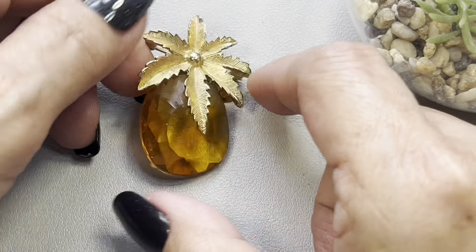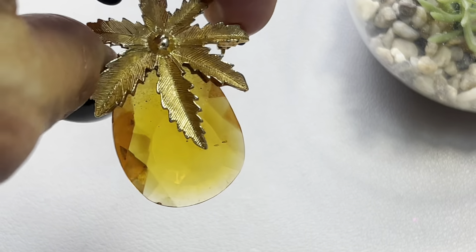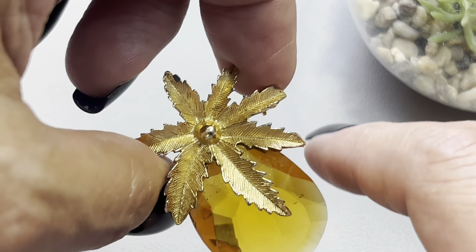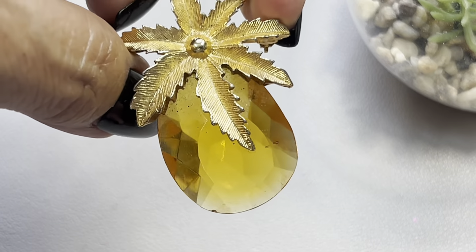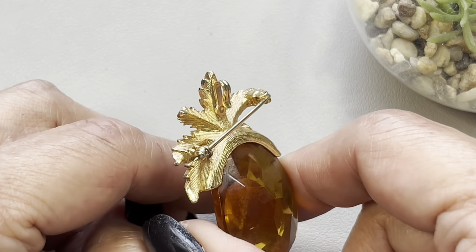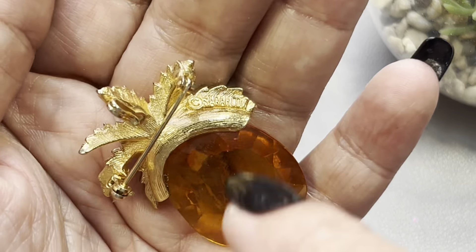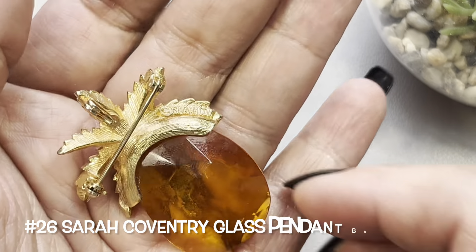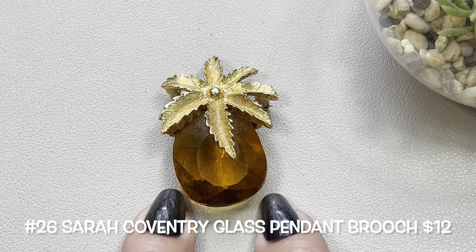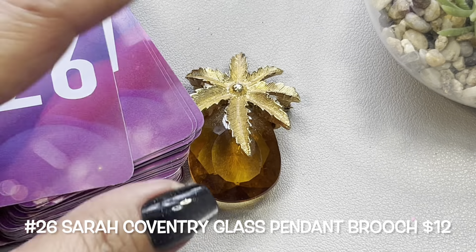Next up I have this brooch — a heavy piece of glass, beautiful amber tone, faceted. Could use a bit of wiping in between those leaves — I don't know, is this a pineapple? There's the back — it can also be worn as a necklace, and it is signed 'Sarah Cov' — so this is a Sarah Coventry beautiful pendant brooch. This will be number 26.